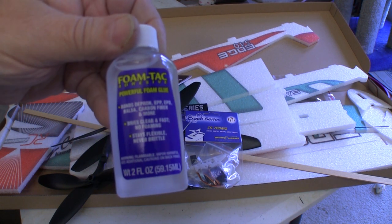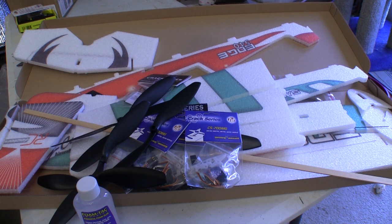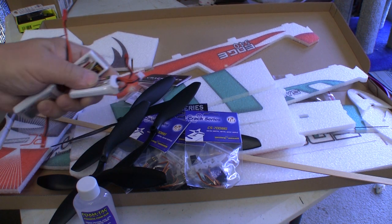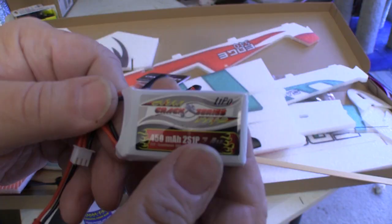Twisted Hobbies was pushing this new glue for these planes, so I decided to get that and found out it's not a whole lot different from the Welders that everybody has been using. When I start flying, we can see if this glue turns out to be stronger or ages better. I also bought a few of these 2-cell 450 milliamp batteries that are designed for this plane.